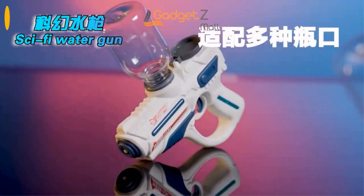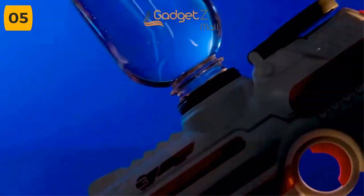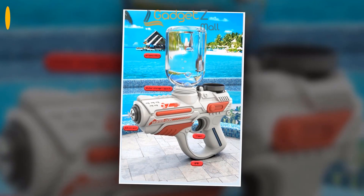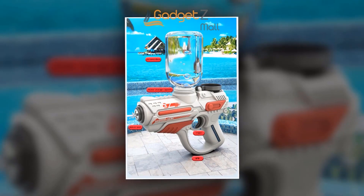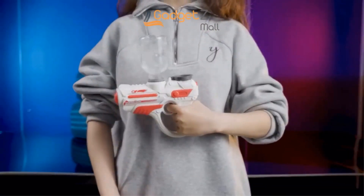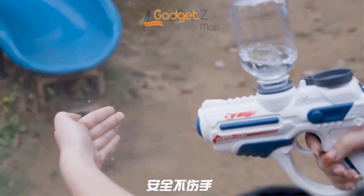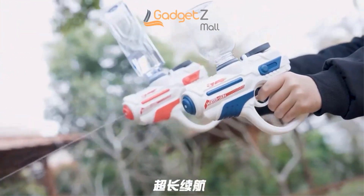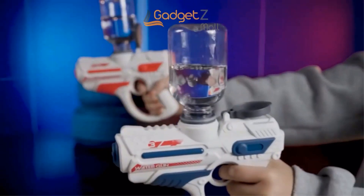The Electric Water Gun is the perfect toy for parent-child interaction on hot summer days. With its long-range shooting capabilities and Electric Burst feature, the fun never stops. The Electric Burst provides a powerful stream of water with just the push of a button. And with its large water storage, you won't need to refill as often. Made with high-quality materials, this Electric Water Gun is built to last. Its strong power ensures you'll be able to soak your target from head to toe — the ultimate toy for parent-child interaction.